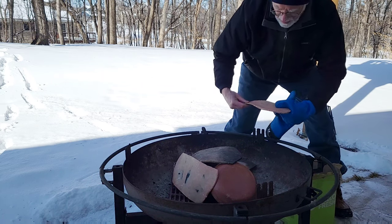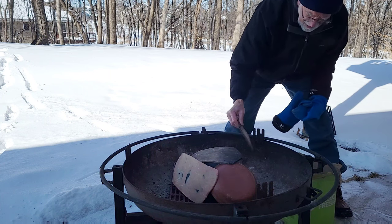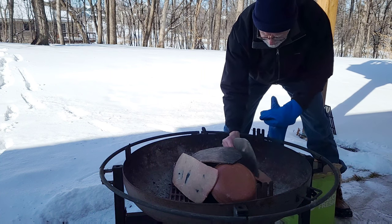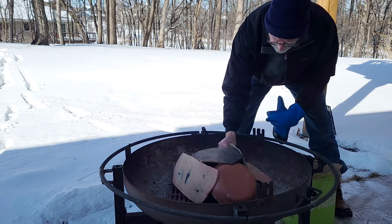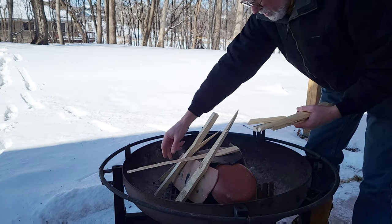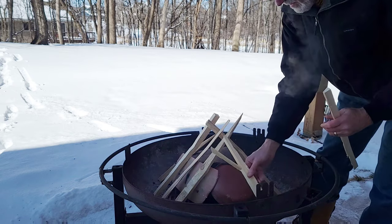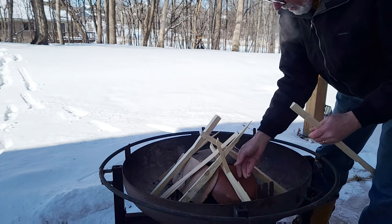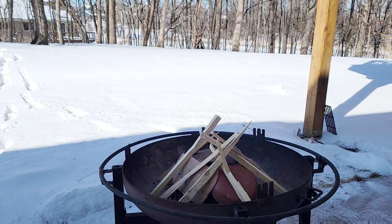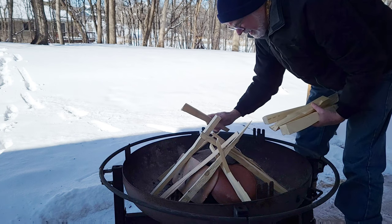I want to cover these pots but at the same time I want to make sure there's enough airflow around them so they actually get hot. You have to think about the circulation of the air. There's a little bit of a breeze today but I don't think it's enough to make a big difference.